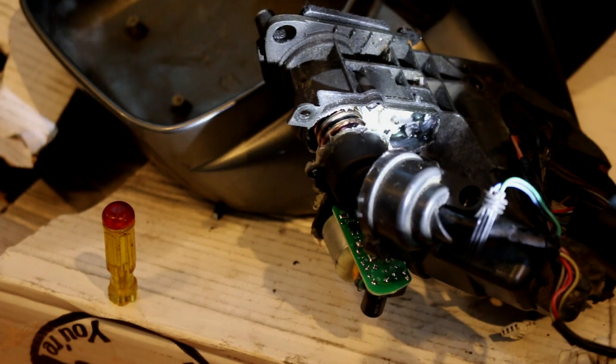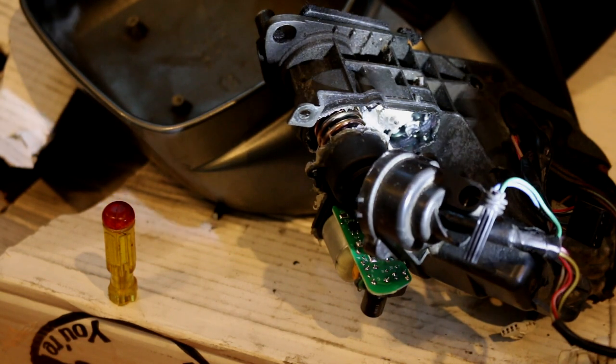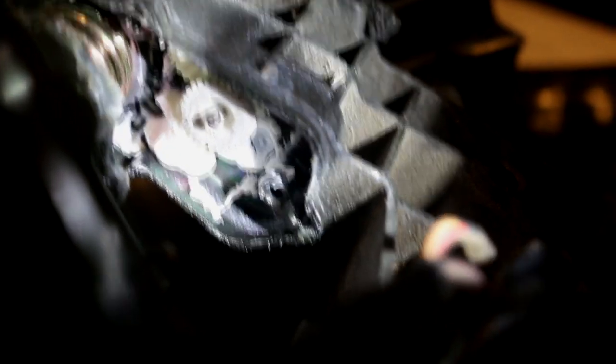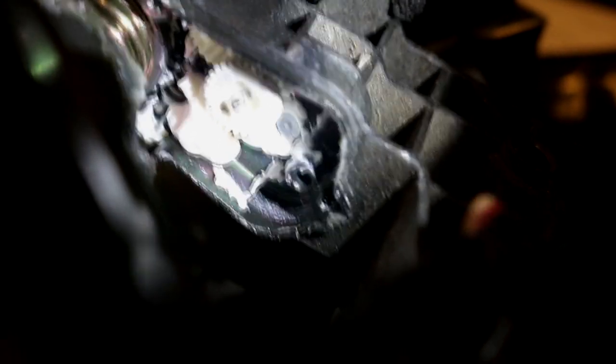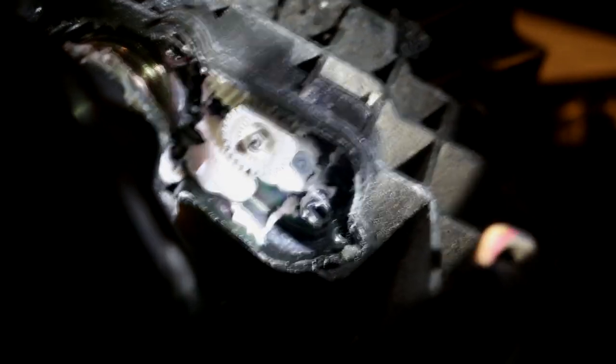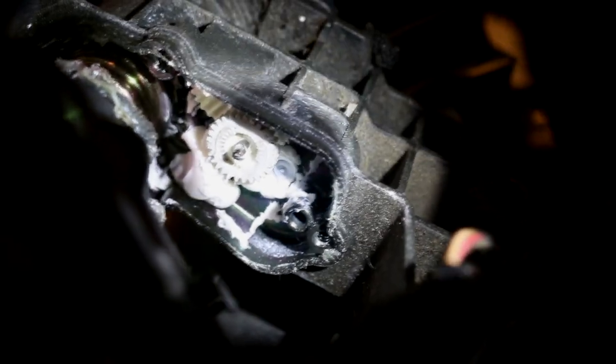I don't want to move this around too much because the gears are still in there. If you want to change the gears, right in there is one of the gears. The motor turns that gear, which is connected to the gear behind it — when that gear spins it spins the other gear, which in turn turns the mirror.